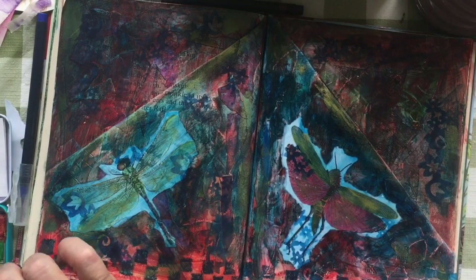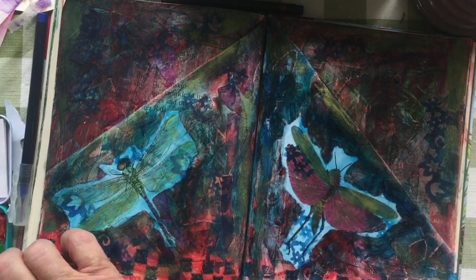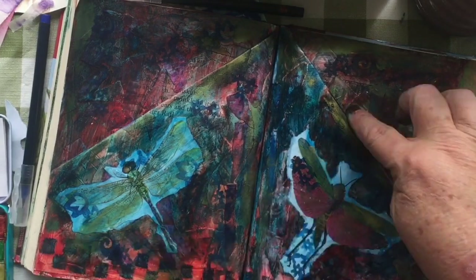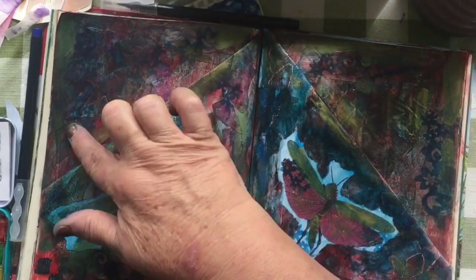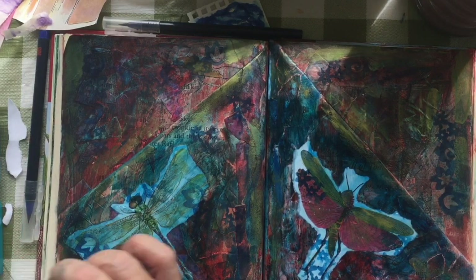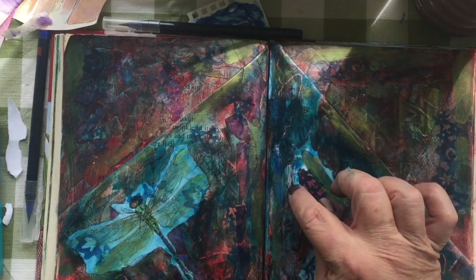Now we can see my little border. I'm so happy with that border, and I was so happy — I had that little marker thing forever and had never used it, didn't really know what it was for. And now I see it's a stamp — it's a felt stamp, a felt square on a stick. And I just used it as a stamp.